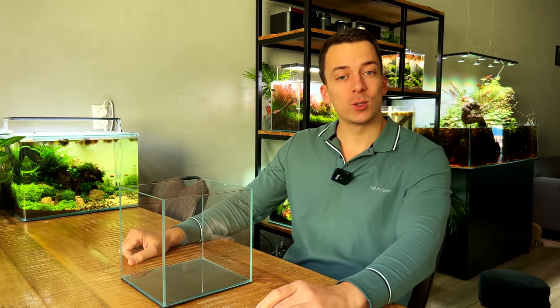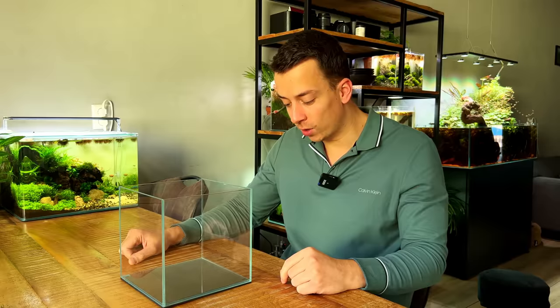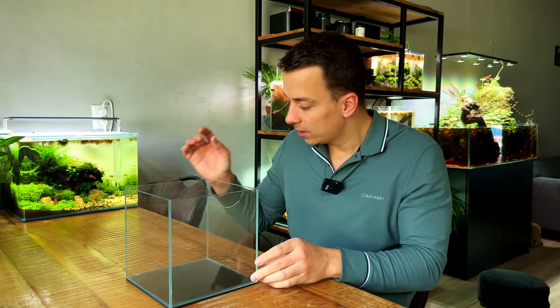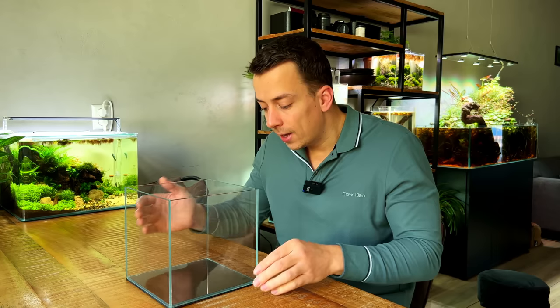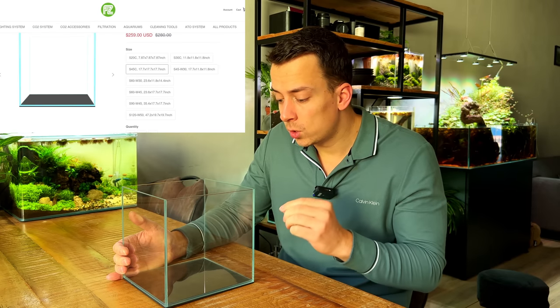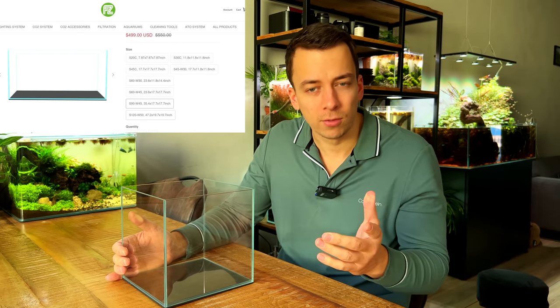Today's video is sponsored by F-Zone. I've been working with F-Zone for a while now and they recently released their own line of aquariums. What I have right here is the 20 centimeter cube of the Anata series. These are made from optic wide extra clear glass, cut with 45 degree mitered edges which looks really cool. They come supplied with a black format underneath, and they're available in a bunch of different sizes — this is the smallest one, the 20C, and the biggest is 120P, like a four-foot tank.